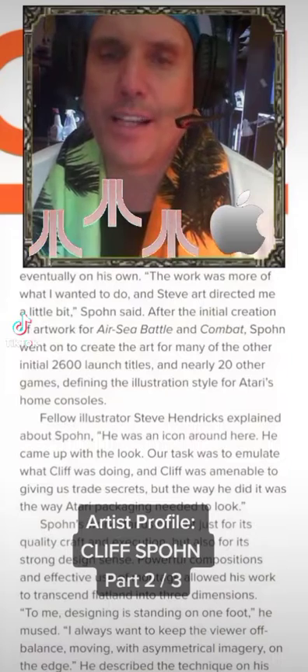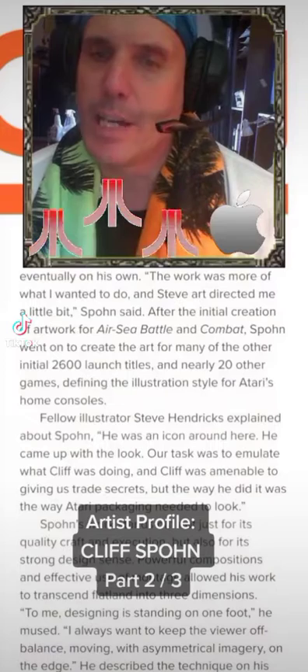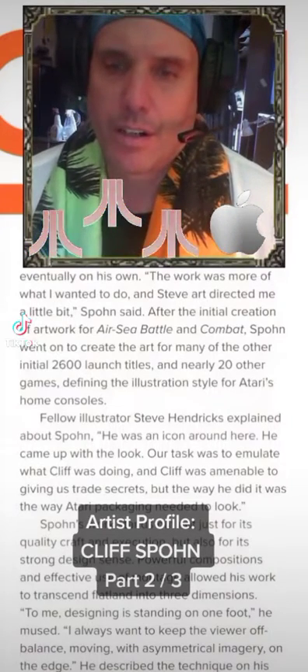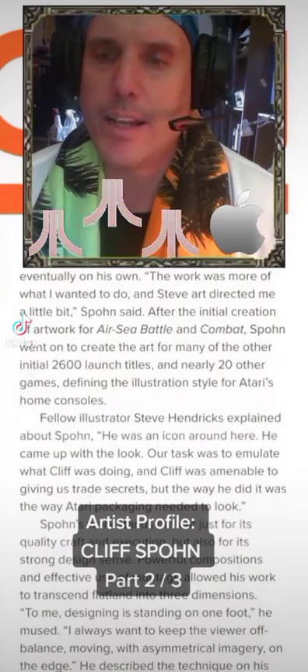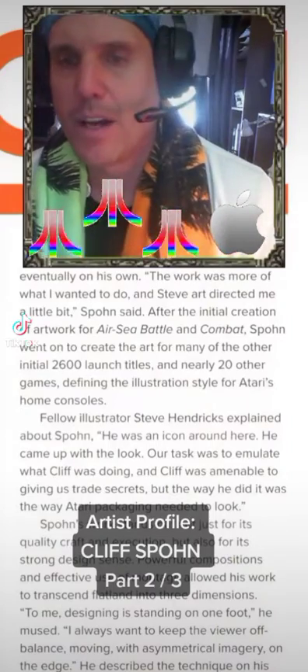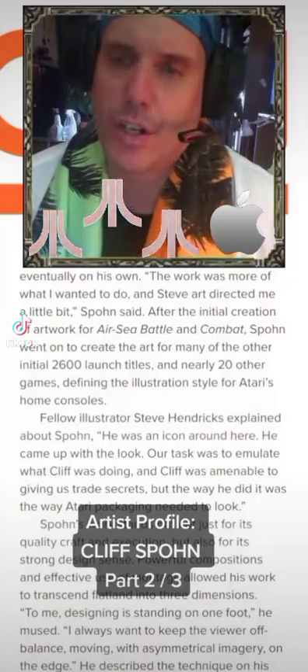Fellow illustrator Steve Hendrix explained about Spone: 'He was an icon around here. He came up with the look. Our task was to emulate what Cliff was doing, and Cliff was amenable to giving us trade secrets, but the way he did it was the way Atari packaging needed to look.'